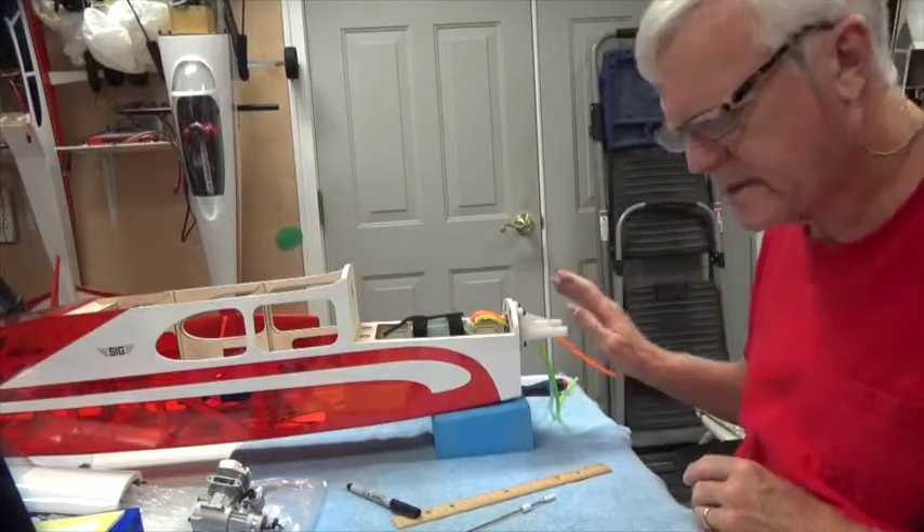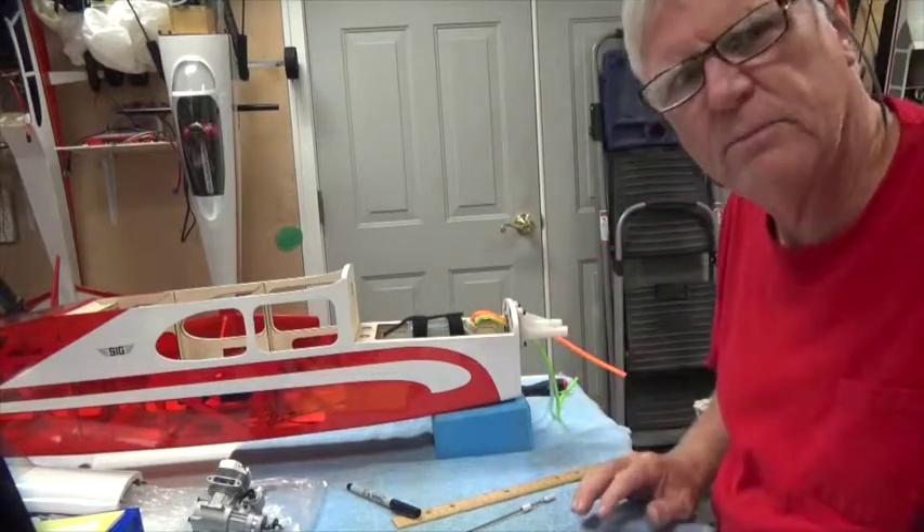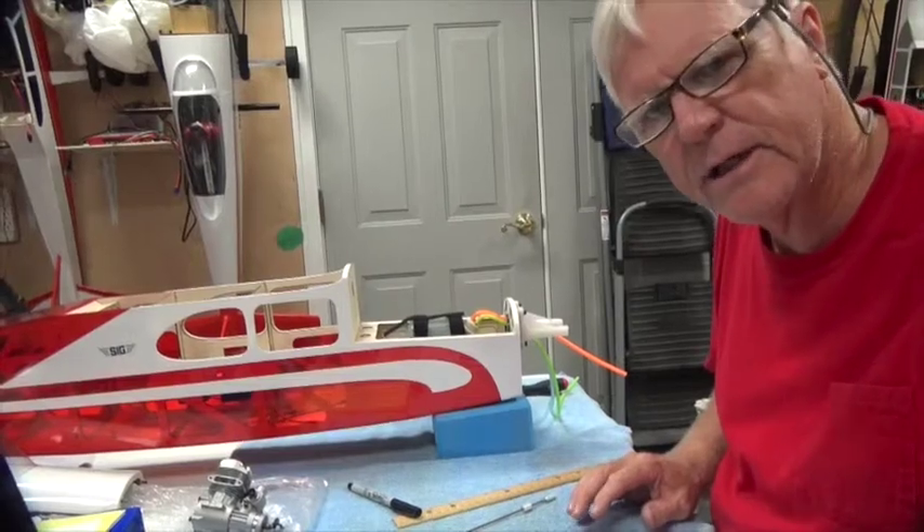Next, in the next video I'll take this off and show you how I drill the hole. Thank you for watching - stay tuned for the next video.